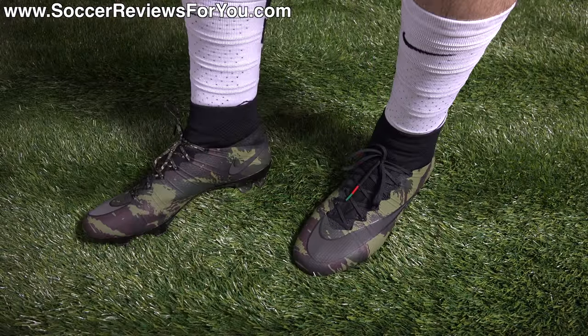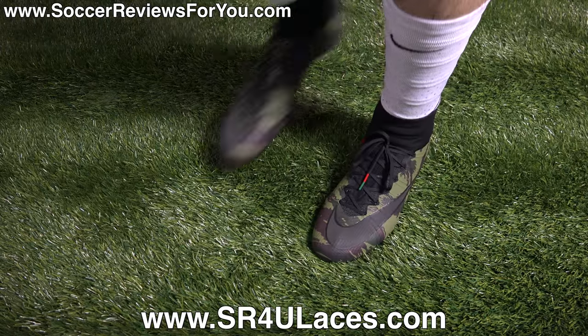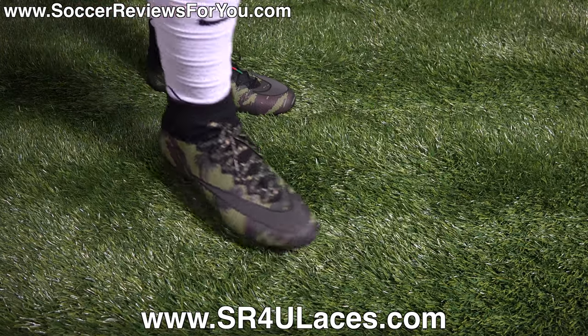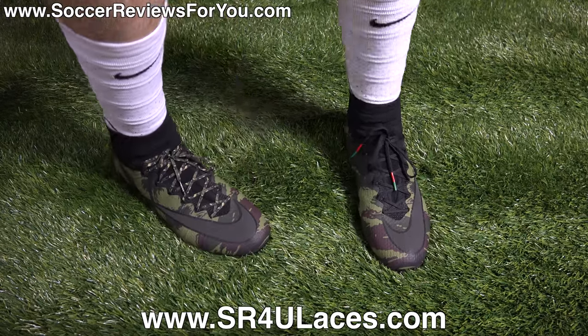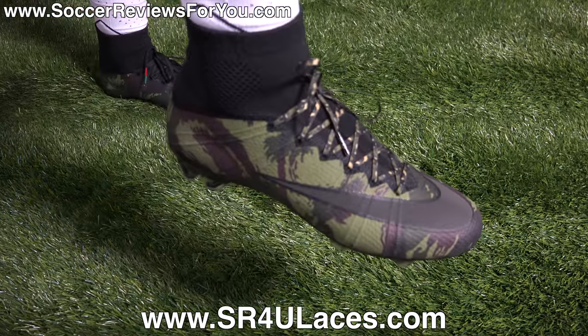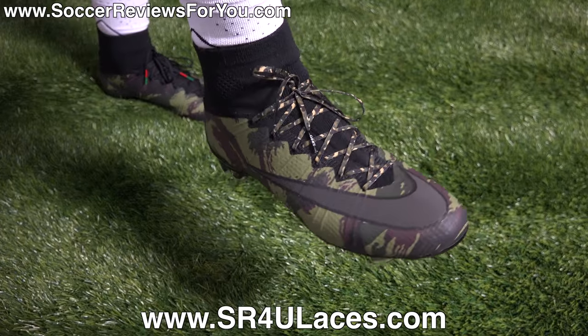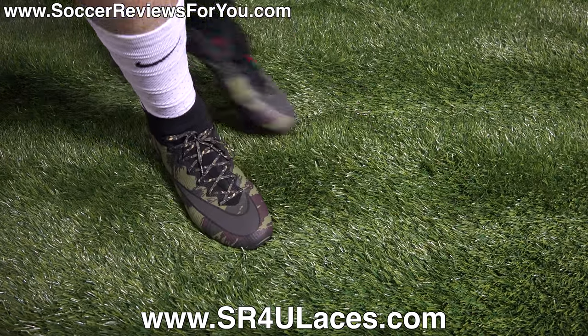Here's a look at the Camo Pack Superflies on feet. On my left foot I have the stock black laces that come with the shoes, and on my right foot I have a pair of green camo SR4U replacement laces. If you're interested in replacement laces, the website is www.sr4ulaces.com — there's a direct link down below in the description.